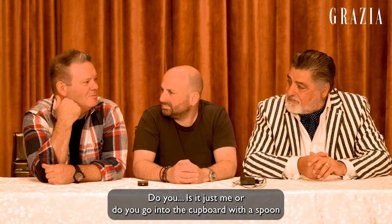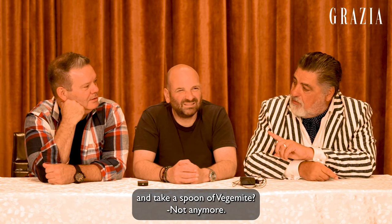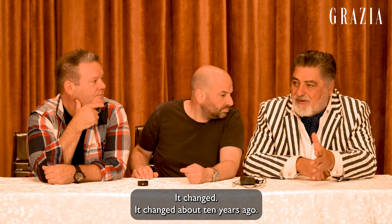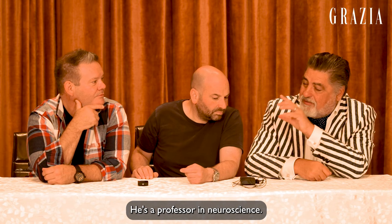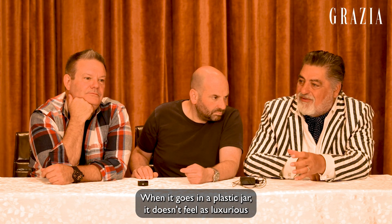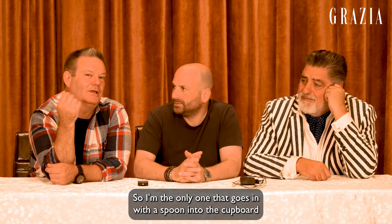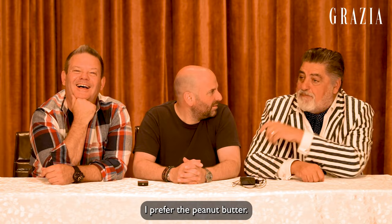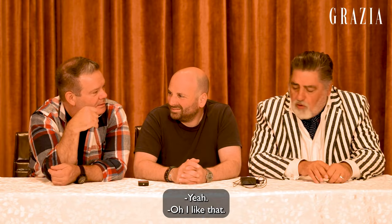Is it just me or do you go into the cupboard with a spoon and take a spoon of vegemite? Not anymore — and I could tell you why. Because you remember peanut butter out of the jar? Absolutely, spoon or just a finger. It changed about 10 years ago and people stopped doing it. I asked Charles Spence, who works with Heston — he's a professor in neuroscience. He said it's that perception of weight of the jar. When it goes in a plastic jar, it doesn't feel as luxurious. But if you've got an ulcer in your mouth, a spoon of vegemite is great for an ulcer. Painful! I prefer peanut butter or the vanilla. What about some apricot? Do you double dip peanut butter and jam? Peanut butter, apricot jam or mango chutney and peanut butter.